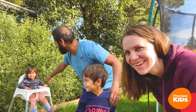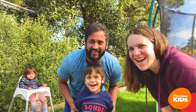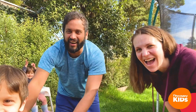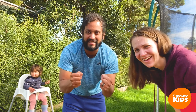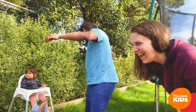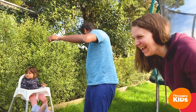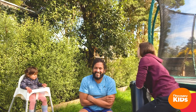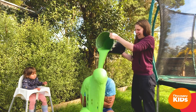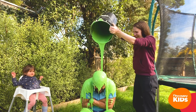Great job everyone, it's been so fun seeing you today! I want to say a huge thank you and well done to everyone that sent in a memory verse this month. We didn't quite make it to 40 points, but we were so impressed at how you guys learned your memory verses that we are going to slime Ben anyway! Let's go see Ben at home with his family.